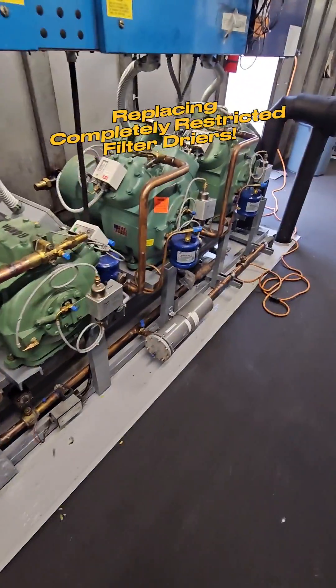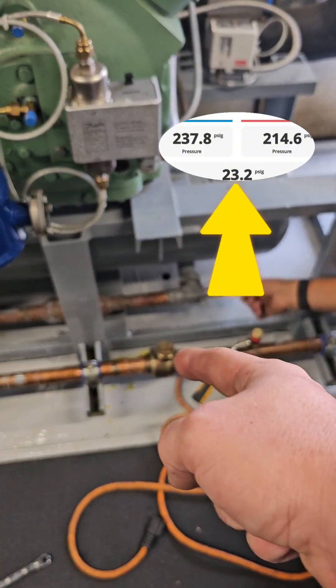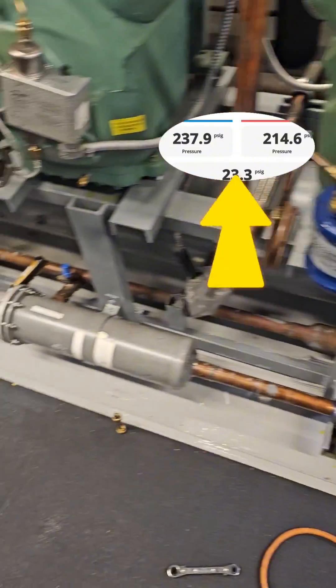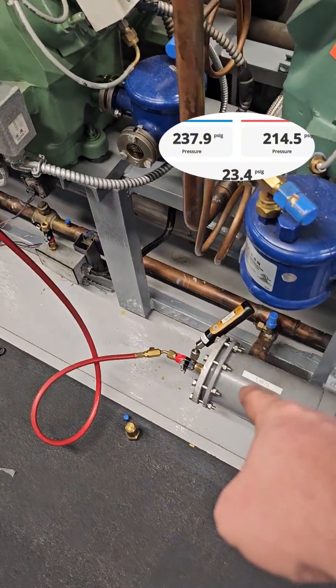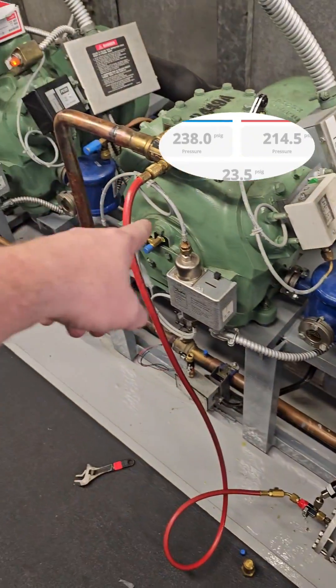Replacing a completely restricted filter dryer. We found a 23 psi differential across the filter dryer while doing an evaluation on this rack, so we've got to get that changed out — that cannot fly.